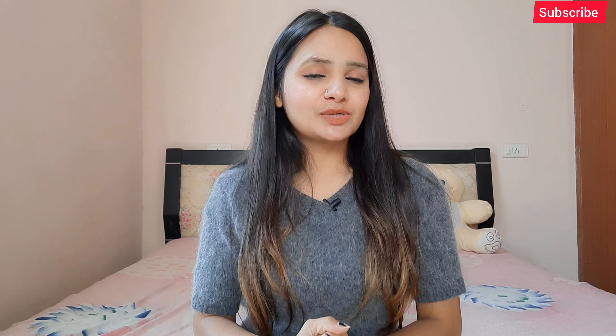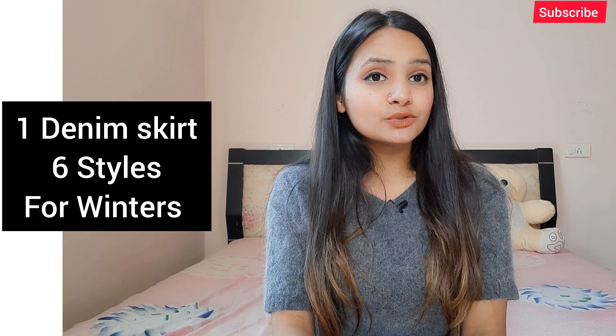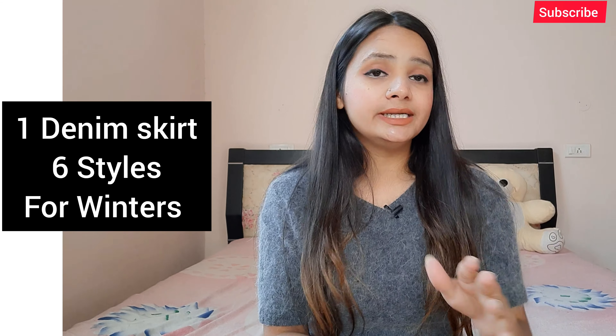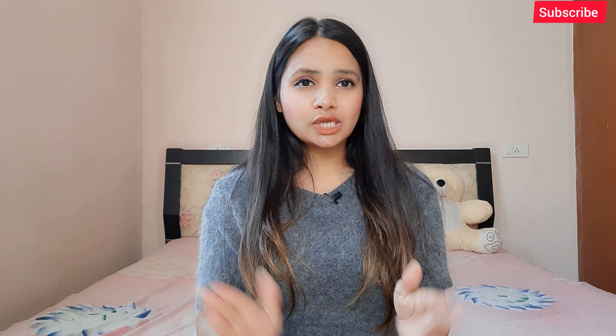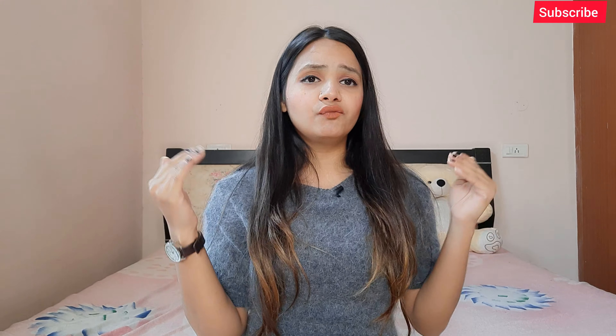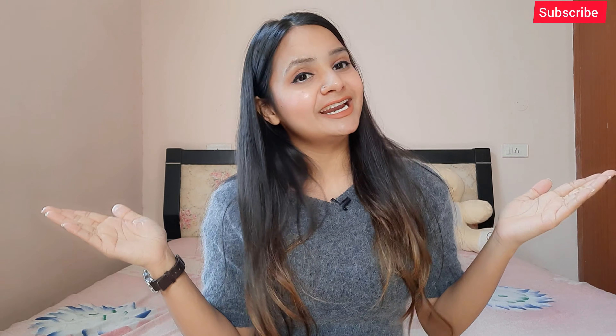Hey guys, welcome or welcome back to another video on my channel. Just like you've already seen in the thumbnail, in today's video I am going to style one denim skirt into five different styles for winters. Denim skirts you can style in summer and winter, so if you don't have a denim skirt, go get one. I bought this skirt from Sarojini Nagar market for around Rs. 250.